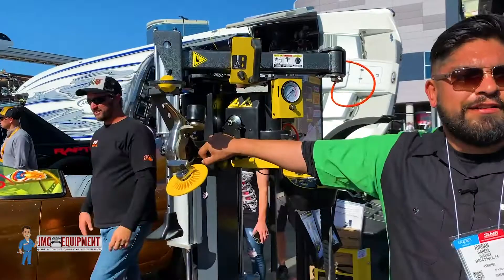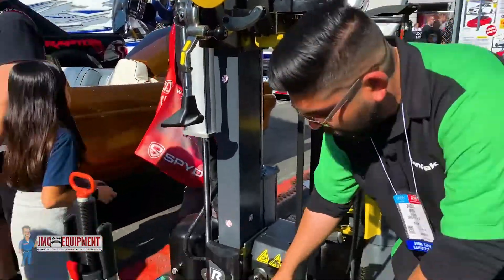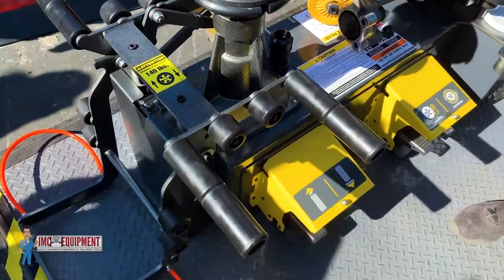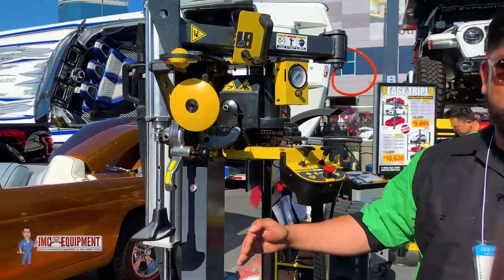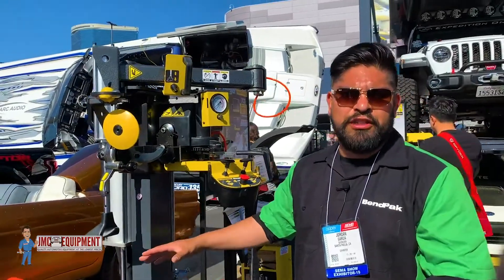One of our featured products is our RV1 touchless tire changer. It has a three-tool piece up top, two-tool piece in the bottom — bead breaker and mounting tool. A huge plus is we have a laser on this to tell you exactly where it lines up, whether you're bringing the bead breaker down or your mounting tool down. So everything's easy to use and really self-explanatory when using the machine.